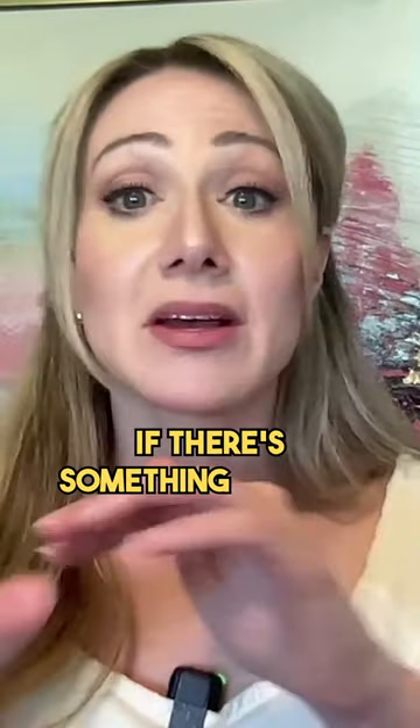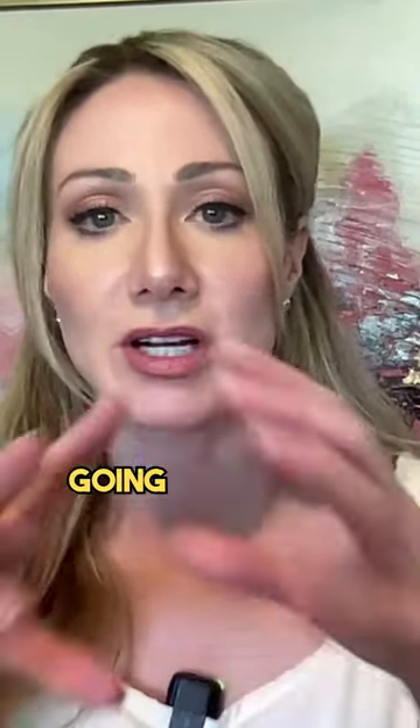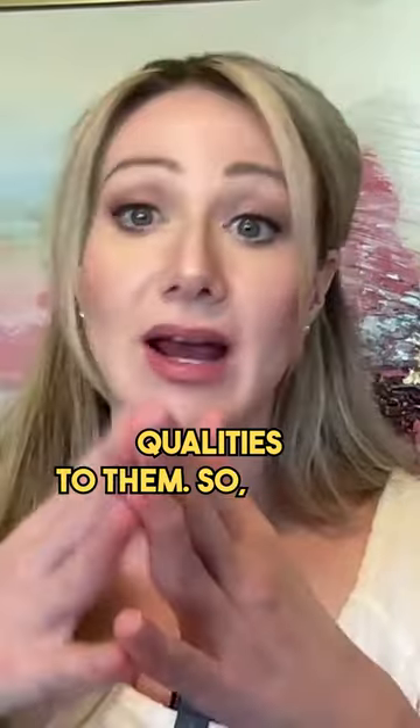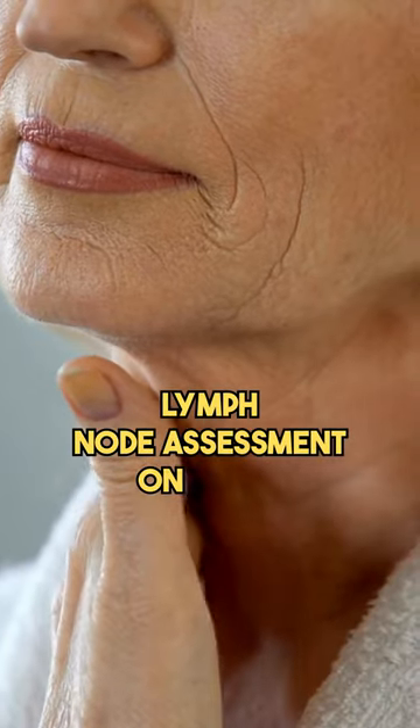They're like little squishy balls. If there's something wrong, those lymph nodes are going to be hard and they're going to have jagged qualities to them. So why not do a little bit of a lymph node assessment on your head, your neck, and your thyroid, which rests on the very front of your throat.